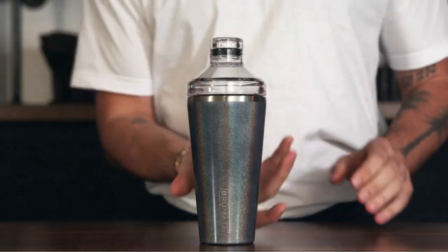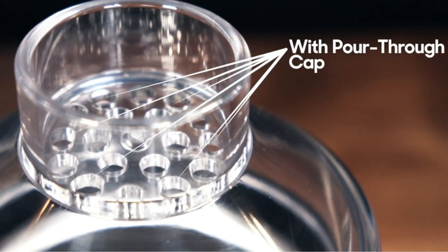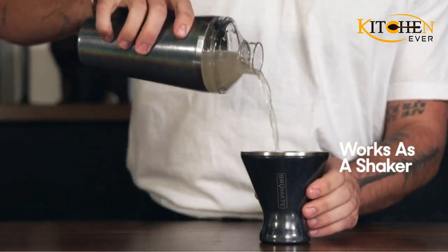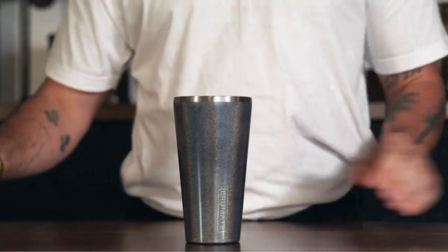The Boston shakers are made of two 12 and 28-ounce mixing tins, either with one glass shaker and one tin, or two tins. They fit inside each other, while the liquid creates a natural seal, and a quick shake will cool down the drink with ease.